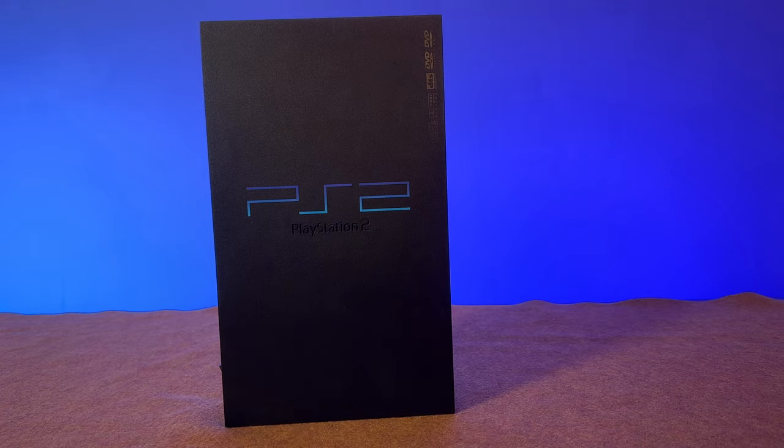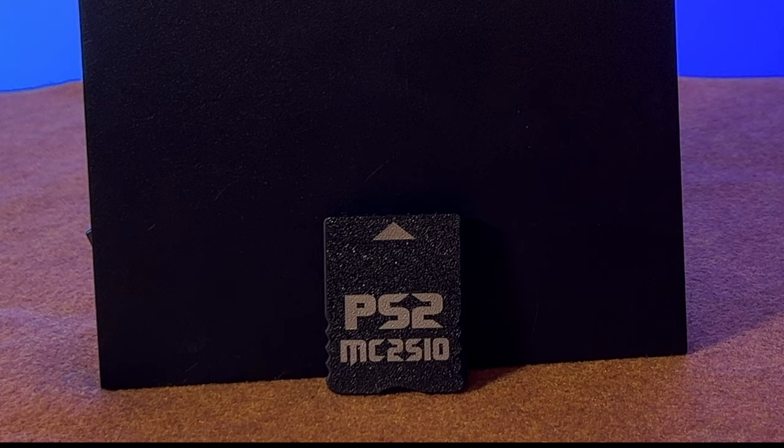It's almost unbelievable that a PS2 can play a select library of games using nothing more than a special memory card adapter and a micro SD card. But one magical splash of color later and you'll be gaming as a secret agent, driving on sidewalks in a taxi cab, or building the roller coaster of your dreams. I'm about to show you everything it takes to get this special memory card adapter working on your PlayStation 2 fat or slim model.